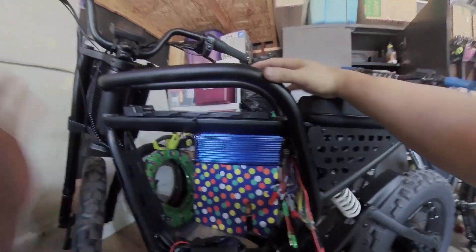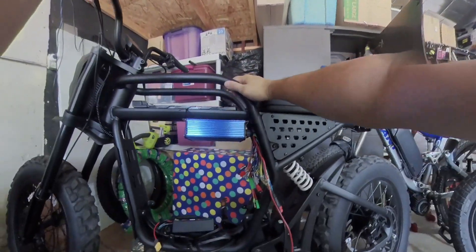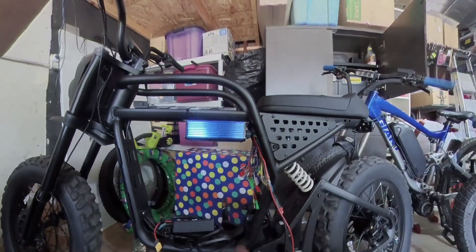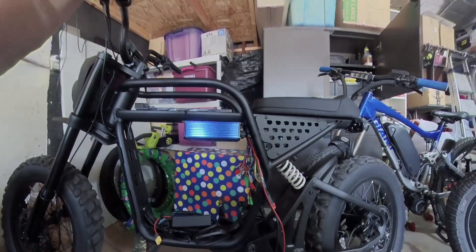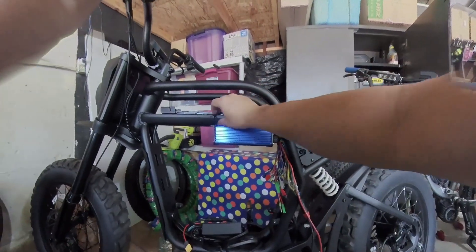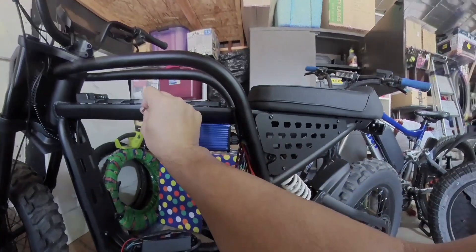Perfect — it's clean enough for me, but again, it might not be clean enough for other people. My storage container is on back order, but that should hide everything once it arrives.